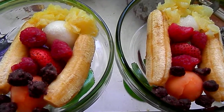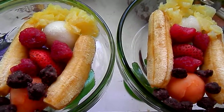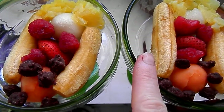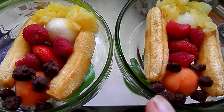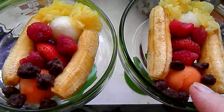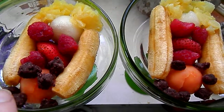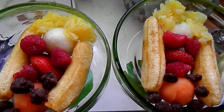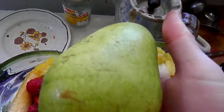I made these banana splits for us for dessert and they're miniature. I used the baby bananas and I balled, in this case, papaya and pear from this humongous pear.